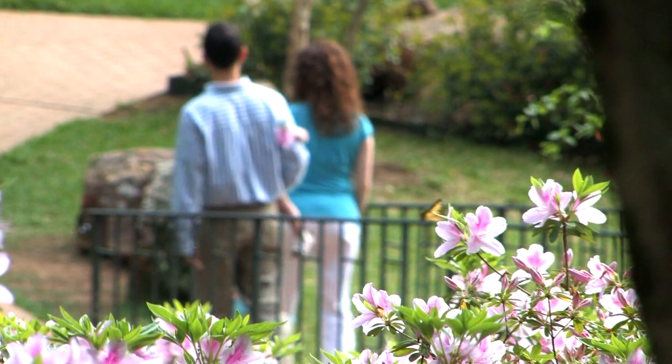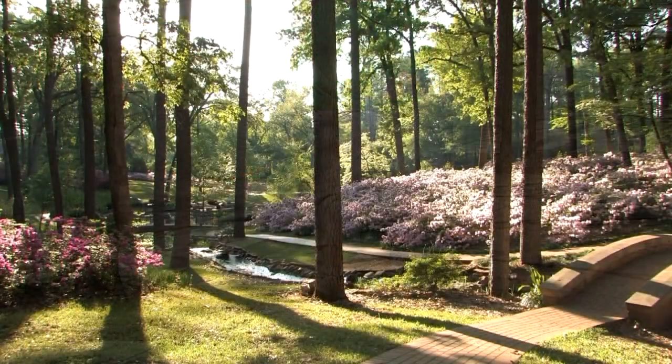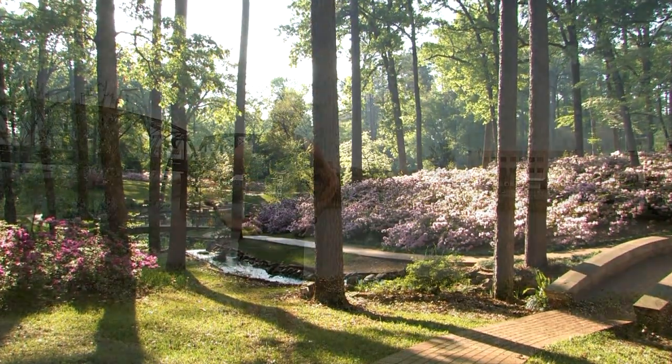Spring has arrived, and it's time to get out and enjoy the weather. And if you've put on a few pounds over the winter, we have the solution. Spring is a good time to shape up, and what a better way to accomplish that feat is by using your feet and go for a run.